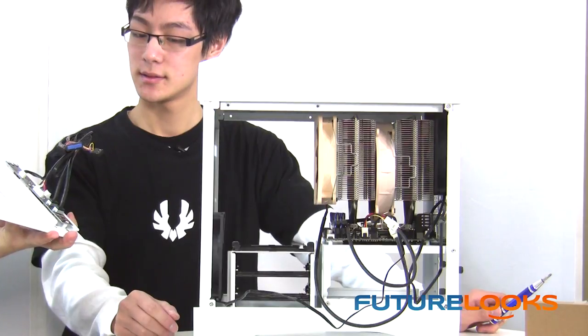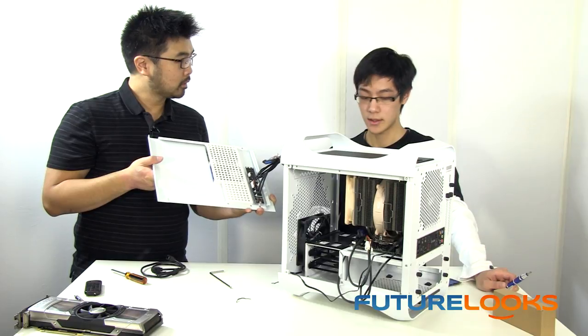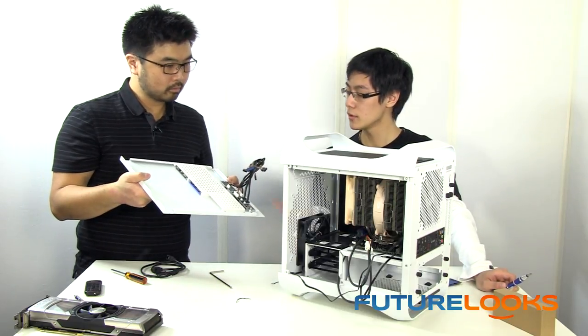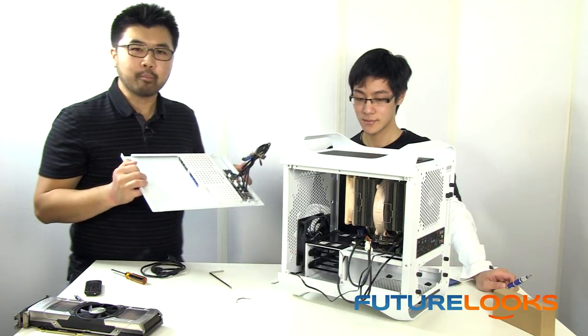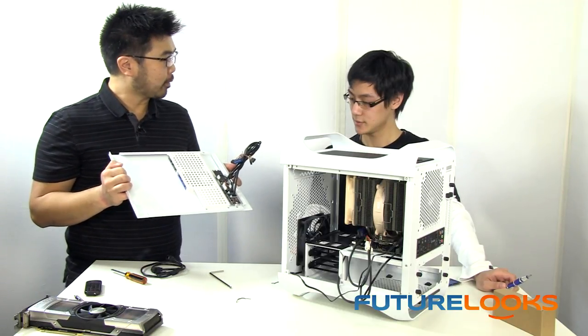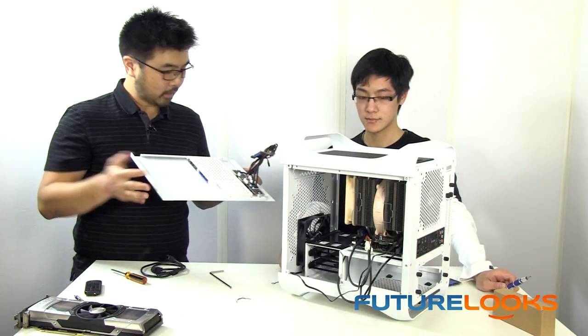Let's go ahead and pick a spot. Where do you recommend for the SSDs? We can try the hard drive cage, the PSU wall, or the side panels. Well, since we're building the ultimate LAN party system, to be more secure we will just put them onto the side panel. Sounds good — let's bolt these down.